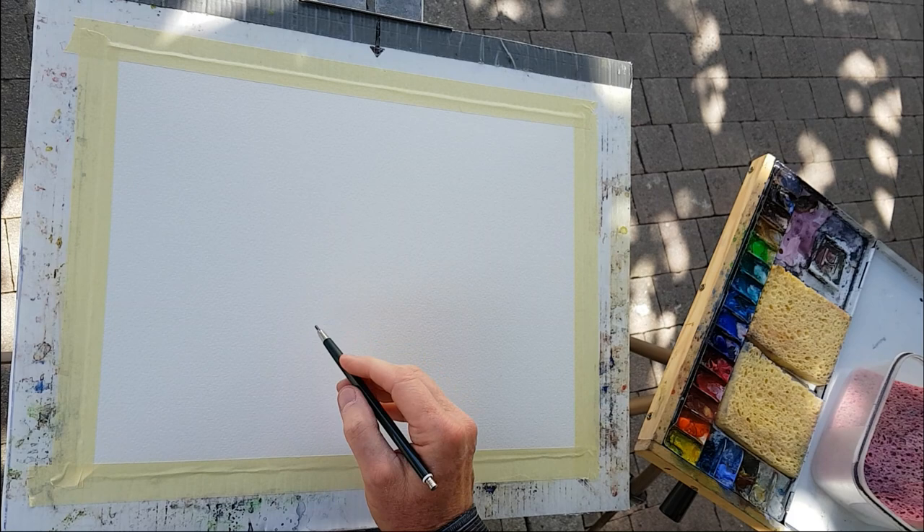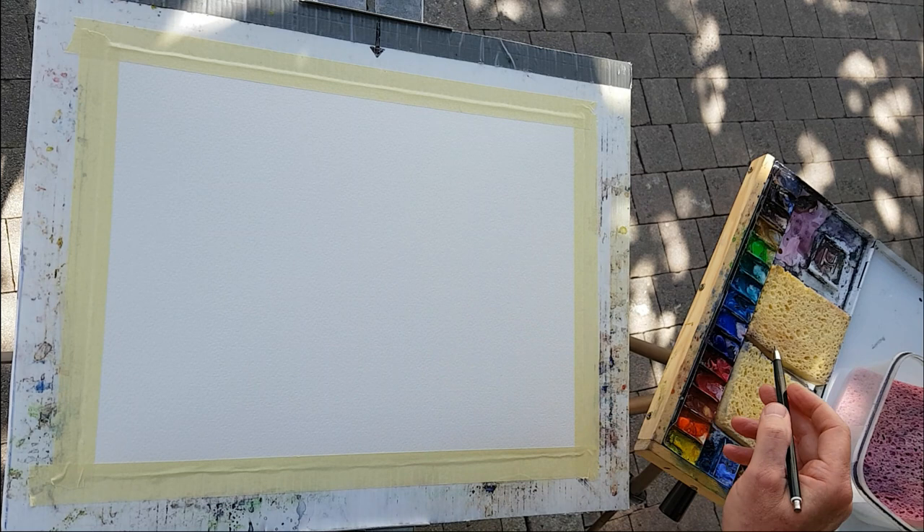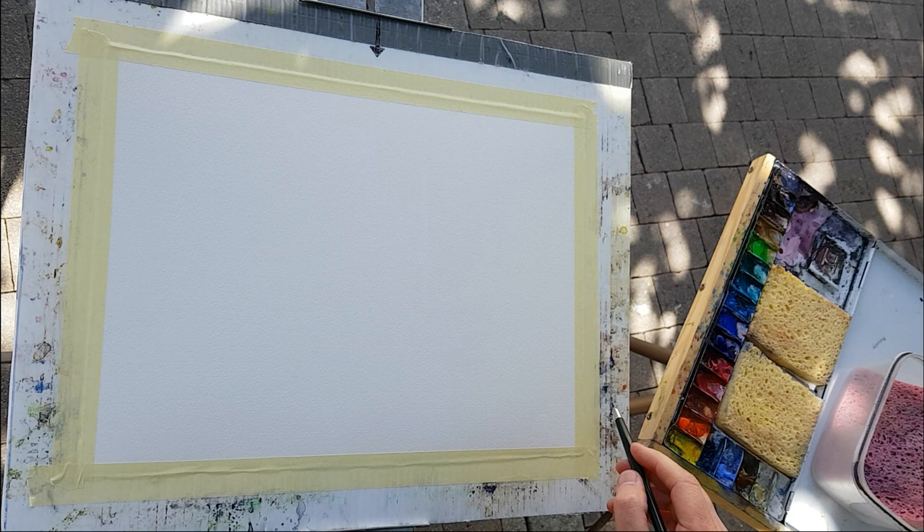Just a little bit about the materials I'm using. I've got Saunders Waterford cold press watercolour paper, 15 inches by 11 inches. Paints are handmade paints from Jackman's Art Materials in the UK. More information on that in the description of this video.